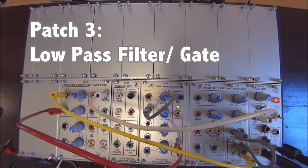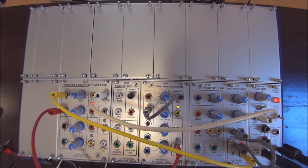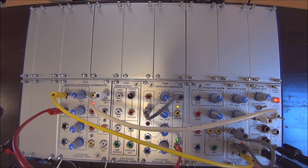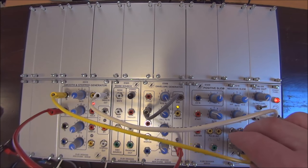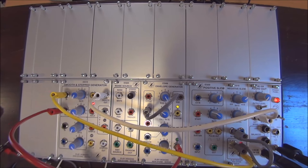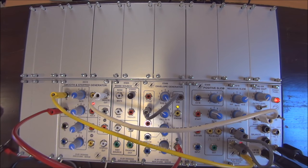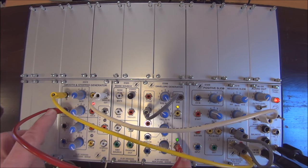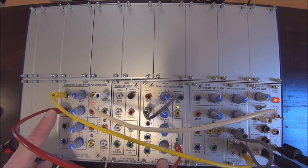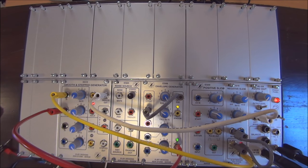In this patch, we use the Smooth and Step Generator as a low pass filter and gate. That's done by patching an oscillator — in this case a negative slew cycling on itself — into the input of the smooth side. We take the output from the smooth out right to the audio. We're getting voltage control into the smooth side using an envelope generator that's cycling on itself by cycling the impulse to the start.